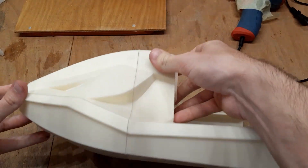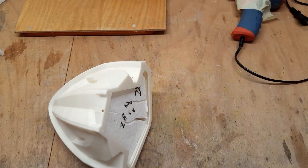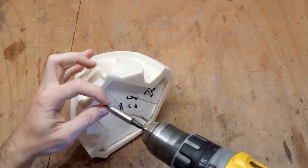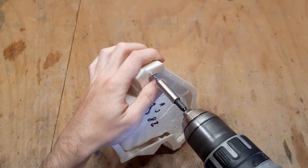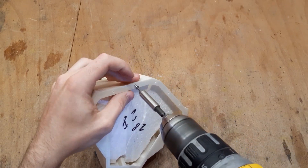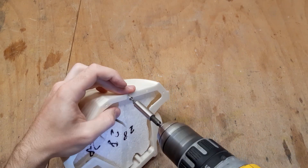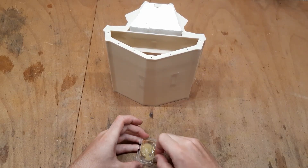After you make sure that the flotation fits into the hull, you can proceed to making the glued joint. First, I highly recommend pre-tapping the holes with an M3 screw, just to create the thread and make the work easier. Keep in mind that these holes are under an angle, so don't try to make the hole straight. To glue the hull together, I am using epoxy.